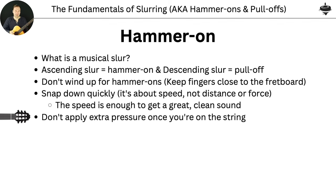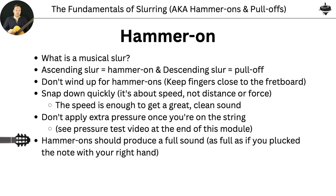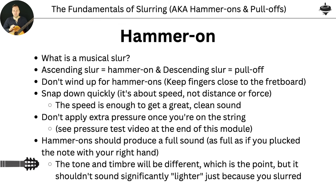Very importantly, because you're going to be snapping down on it, we don't want to hold extra pressure once we're on the string. Once you're on the string, just have the amount of pressure you need. A hammer-on should produce a full sound — as full as if we plucked it with our pick or finger. It shouldn't be a weaker sound just because it's a hammer-on. The tone and timbre will be different — it sounds more fluid and connected — but it shouldn't significantly sound weaker or lighter.